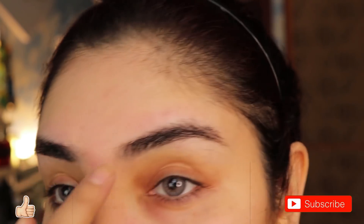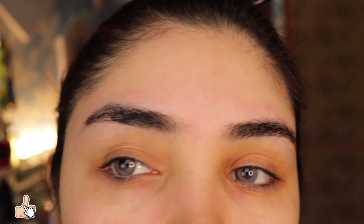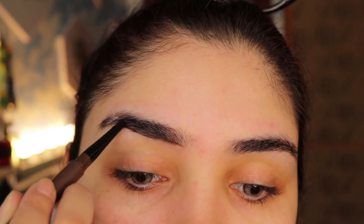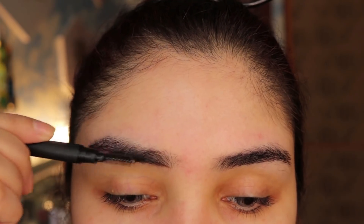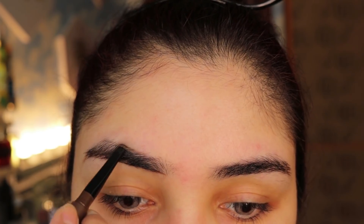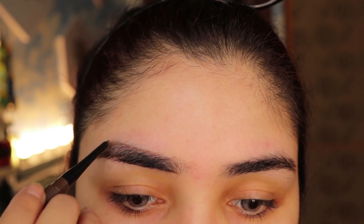First I am going to do eyebrows. For eyebrows you can use any pencil, pomade, or powder. Here I have a Focal Layer eyebrow pencil in shade 04. First you have to draw a full line from below, then you have to brush your hair.